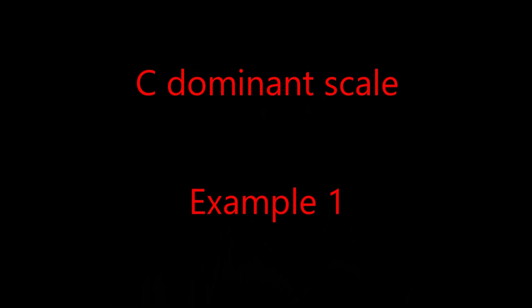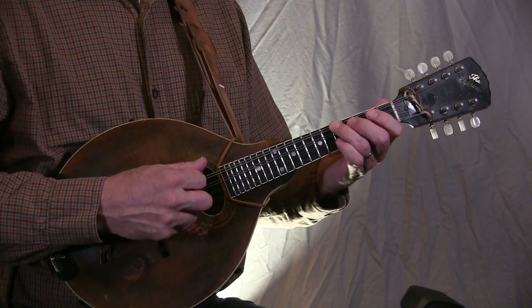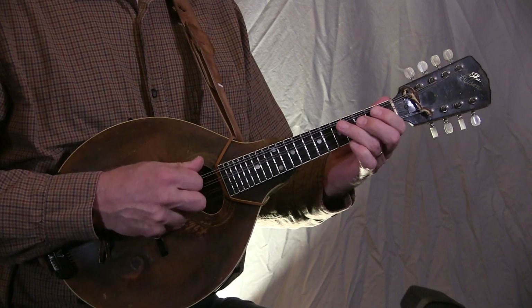Example 1 on the PDF file shows the C dominant scale played up from the root to the 7, and then back down. The root is C, and the 7 is the flat 7 in this case — because the C7 note, the 7, is a flatted 7, so that's B-flat. So we play C up to B-flat and then back down. Notice in Example 1 how the notes on the beat are C, E, G, and B-flat — the notes of the C7 chord. Play Example 1, and then play a C7 chord right after it, and notice how that scale sounds like the C7 chord.